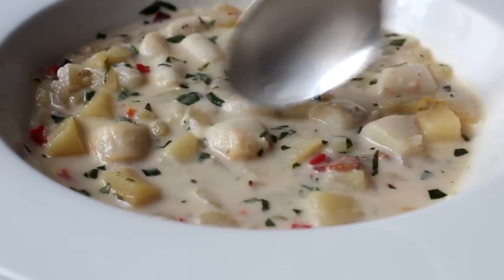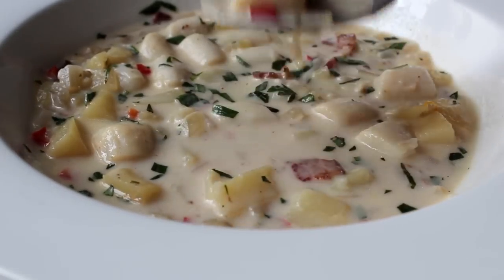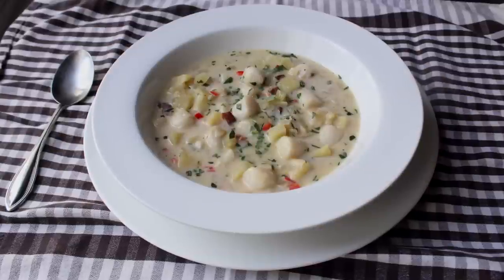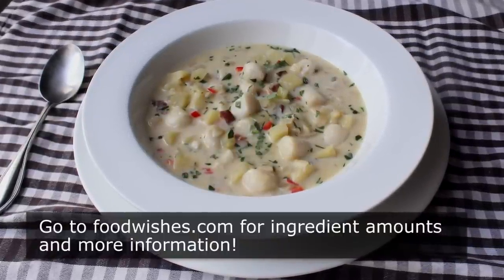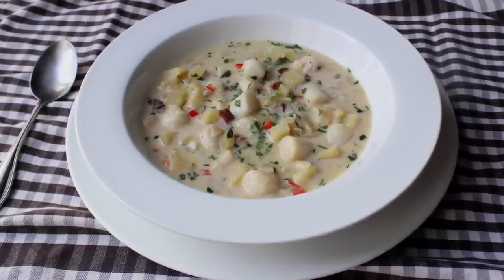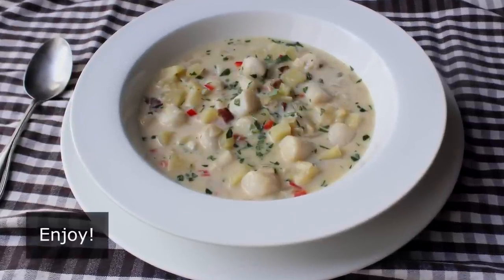There you go — fresh bay scallop chowder. If you're a fan of clam chowder and or bay scallops, I really hope you give this a try soon. Head over to foodwishes.com for all the ingredient amounts and more info as usual. And as always, enjoy. Bye-bye.